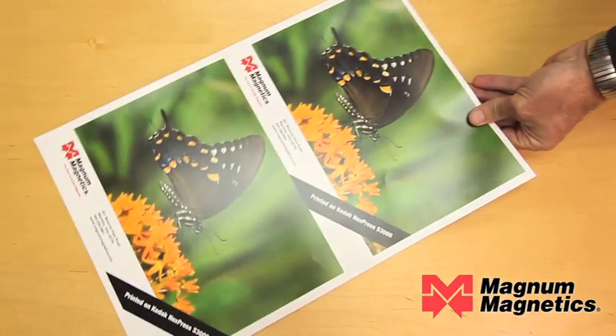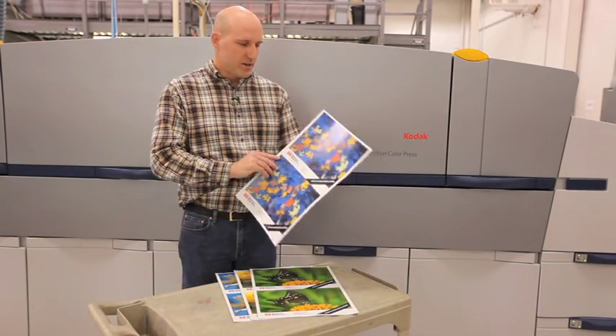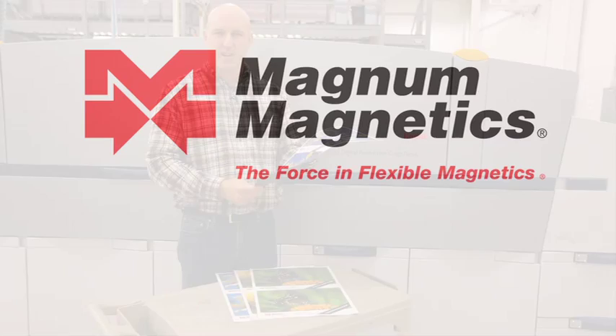You can go to our website at www.magnemagnetics.com, or you can call us and we'll answer any questions you have.